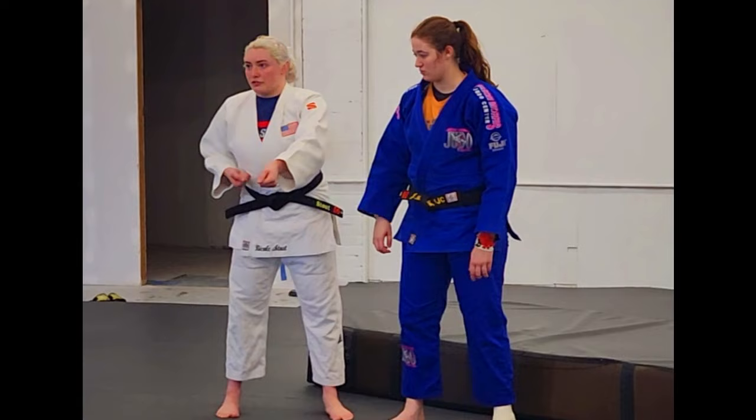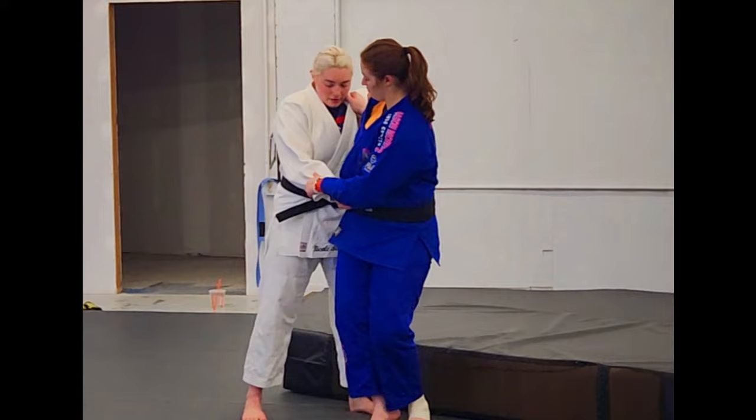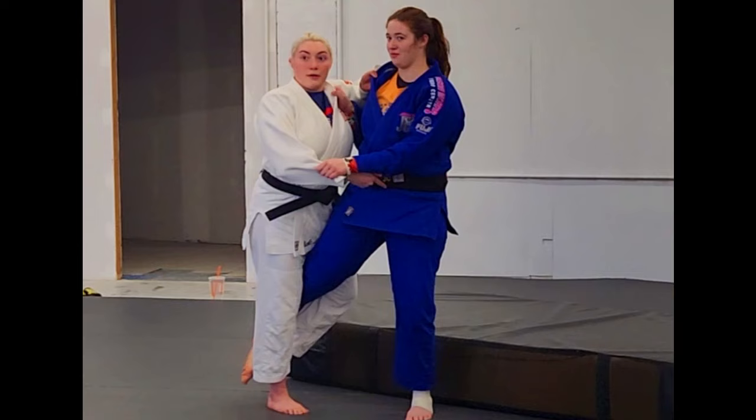In the case where they do uchimata, you grab it and you're ready to do the counter. But they know what this is, so they're going to posture up. As that posture-up happens, there's a little baby momentum right there you can take advantage of.